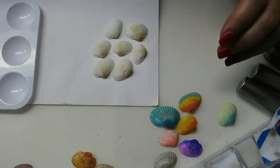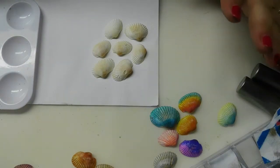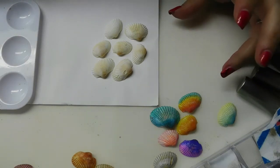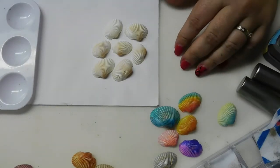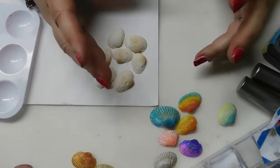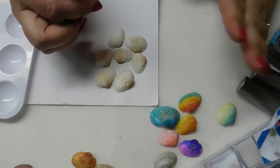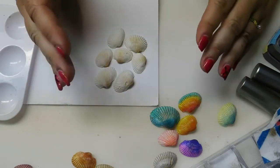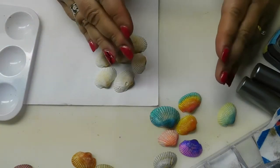Hi guys, it's Angie and Andrew with Rags Tags and Confections, and we're going to walk you through some ideas on how to use your shells that you may have collected at the beach, or some shells from the dollar store — these ones are actually from Dollar Tree. Andrew was working on a project last night using the shells, and I had the alcohol ink sitting out from doing the rusting plates, and I thought, I wonder what would happen if we used this on a shell.